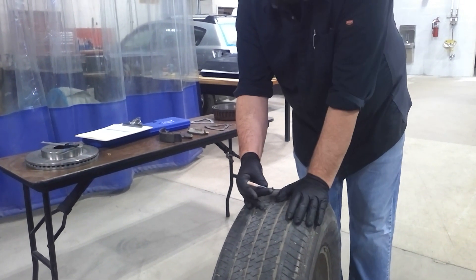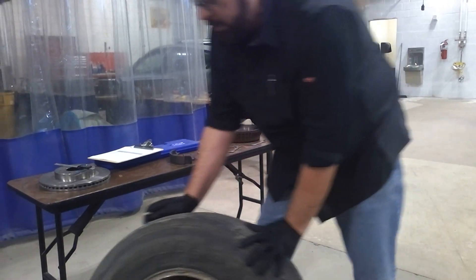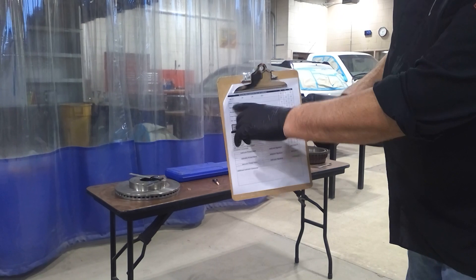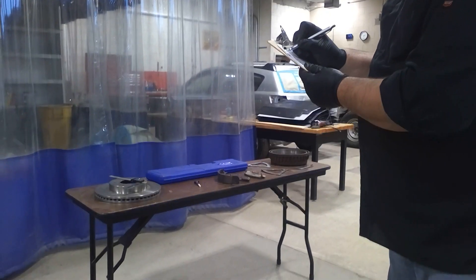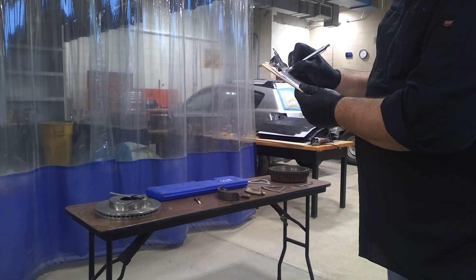You would want to do this for all four tires and document all four tires on your state inspection. This documentation would go right here in that corner. Say if the measurements were all consistent with the first tire — it would be 12/32nds — and you would document it like this.